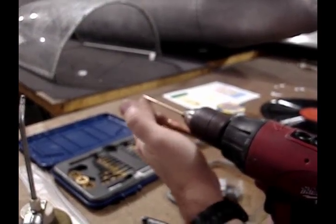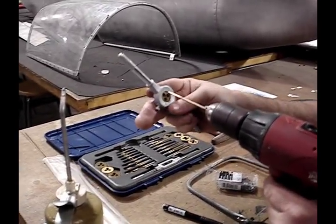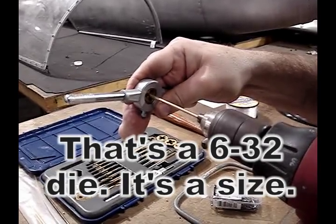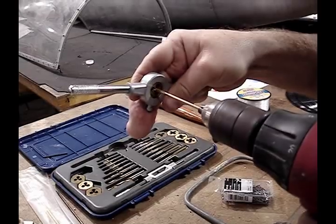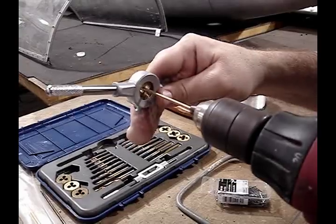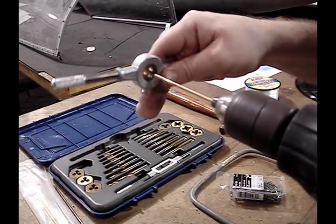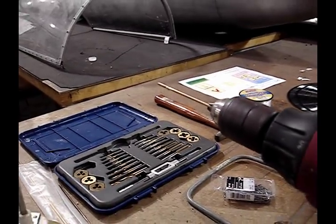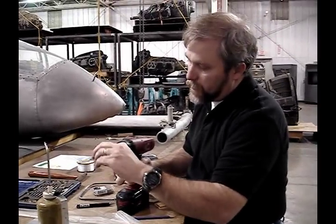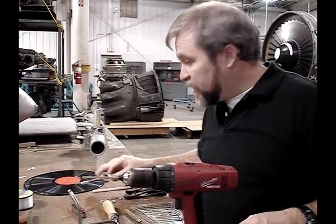Dab a little oil on the end of the piece and then we're ready to use the threader. Make sure you start from the right side of the threader. The threader simply cuts threads into the end. There will be a section about three-quarters of an inch long on each side that's threaded. Now we just need to do that to the other side.